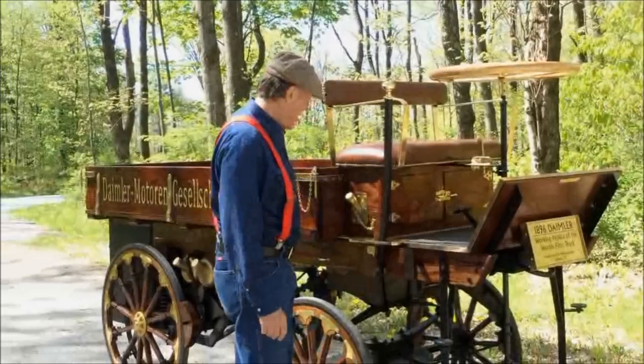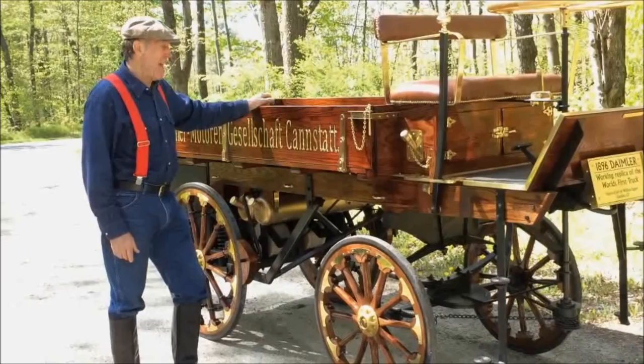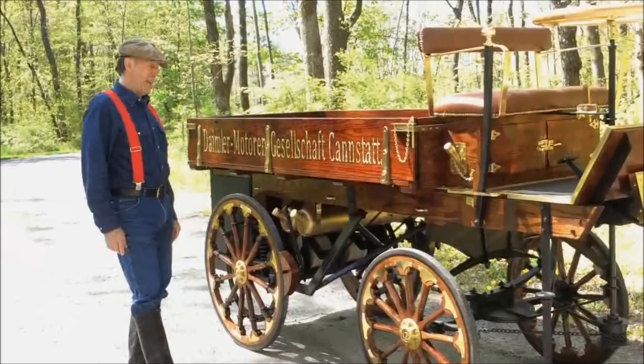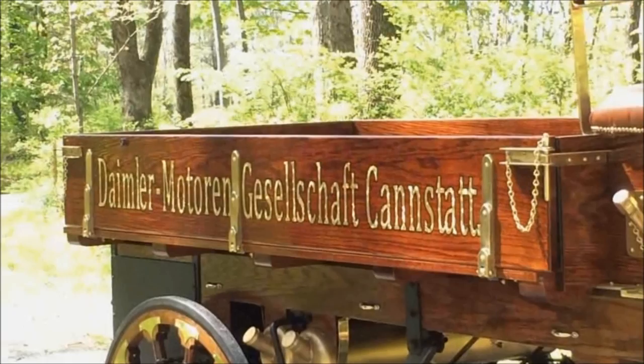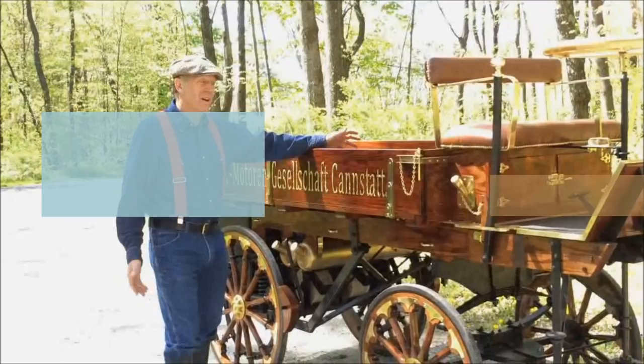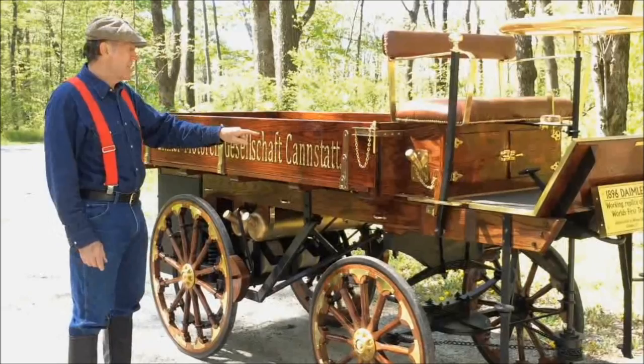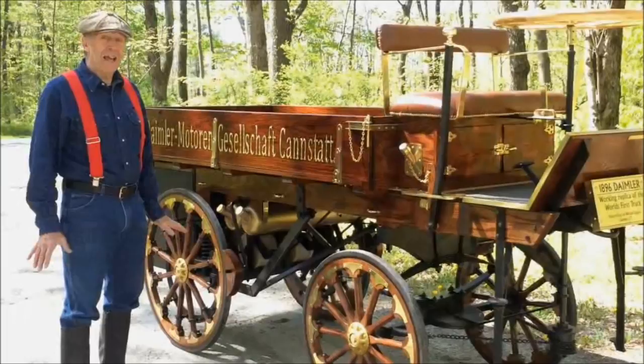Walking my way back, we have the sides — the whole thing is made out of red oak. The actual wording on this is in German, which I can't pronounce, but converting it to English it's Daimler Motors Incorporated. Cannstatt, Germany, is where his whole company was made and formed. These sides — all three sides, this one, the back, and the other side — all fold down to make a flatbed.